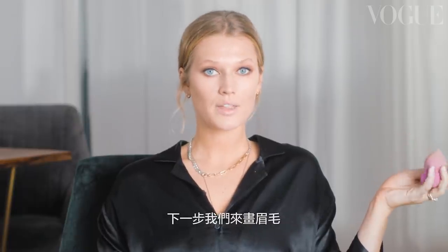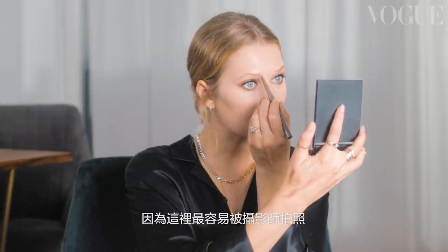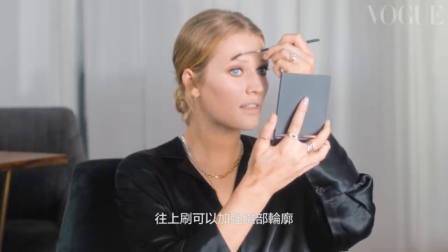I think I'm going to continue with eyebrows. I'm not going to do too much, but I definitely think they need a little bit of filling in and some brushing. I always like to focus on the middle, the center point, because that is kind of where they take the most pictures on the red carpet. And always brush up, up, up — I think it really opens up the face.